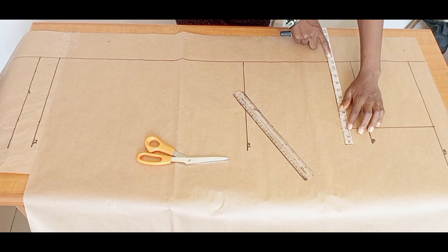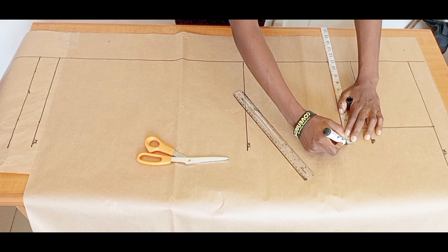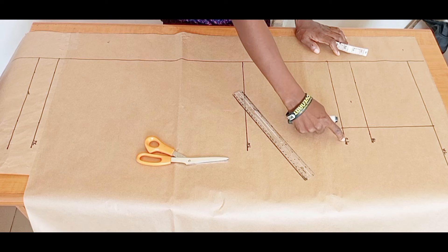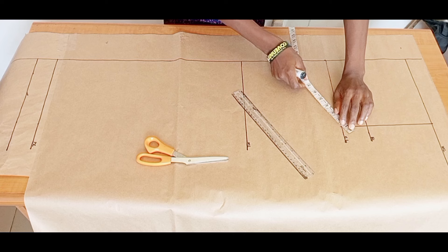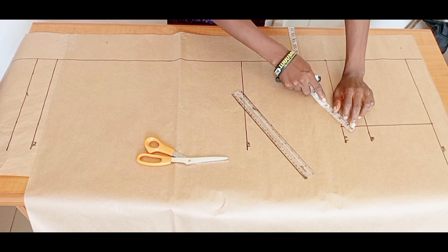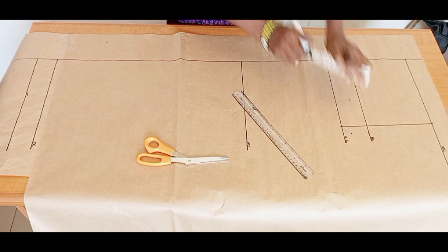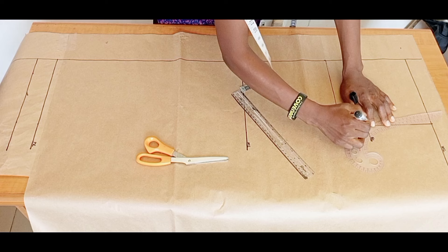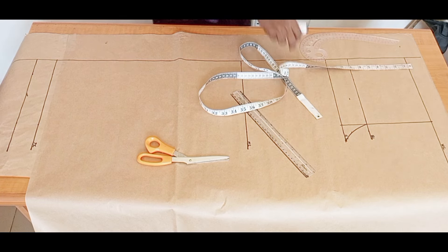I'm going to take my round thigh measurement divided by two at the crotch line. Make sure this crotch extension is not less than 1.75 inches — mine is two inches. If yours is less than 1.75 you can adjust it. I'll connect the thigh measurement to the hip line, but first I'll go out by one and a quarter inch from that angle to help avoid too much curve in that area.